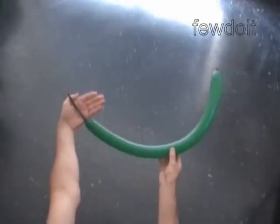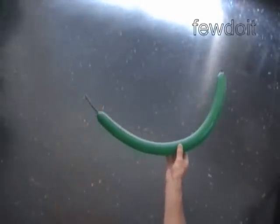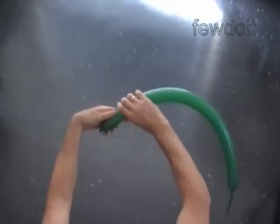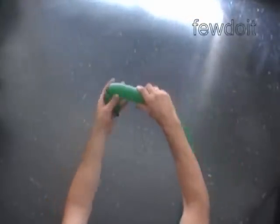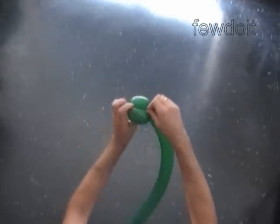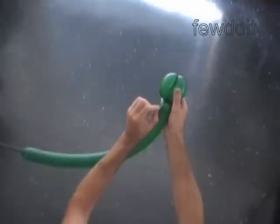Inflate a green balloon leaving a 4-inch flat tail. Twist the first 3-inch bubble. Twist the second 3-inch bubble. Lock both ends of the chain of the first two bubbles in one lock twist. We made the mouse.